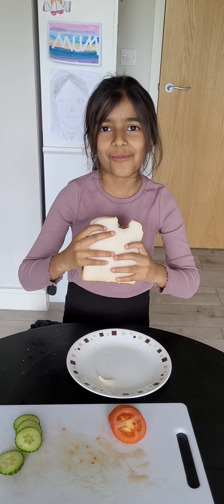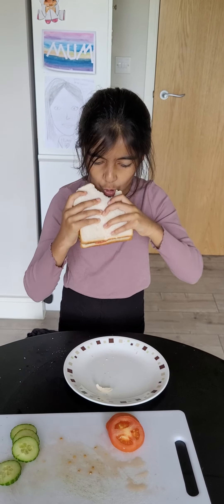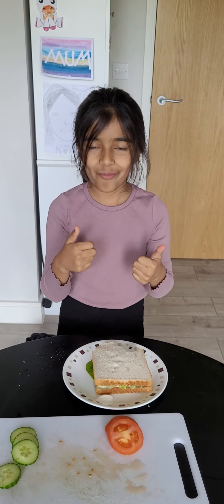I only got bread — let's try again. Mmm, it's really good. Mmm.